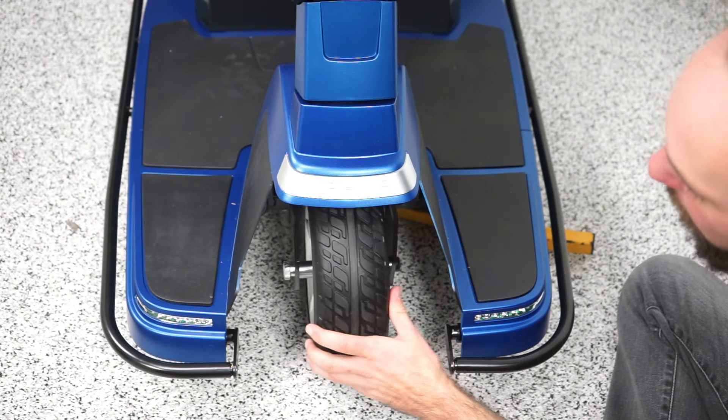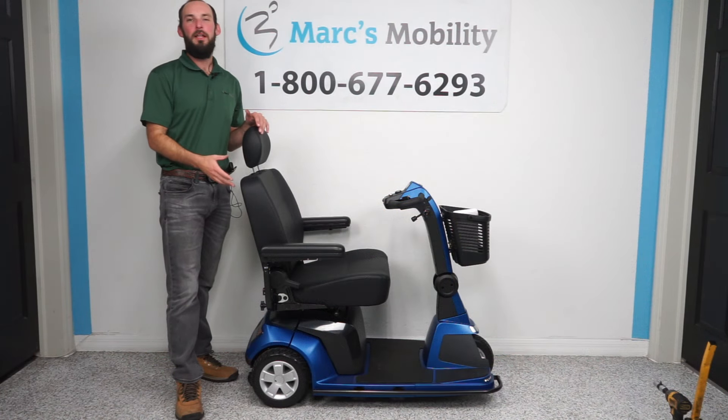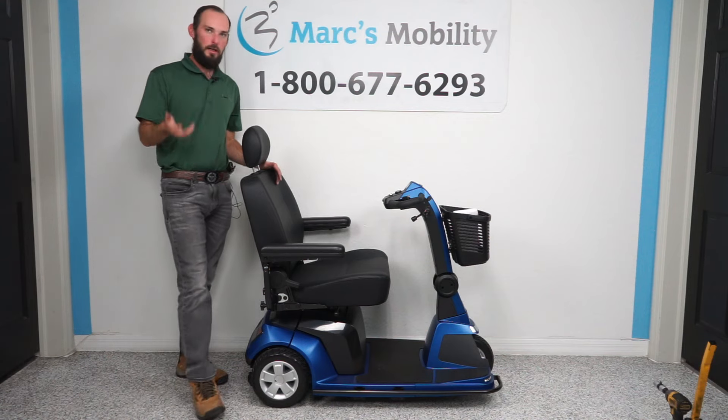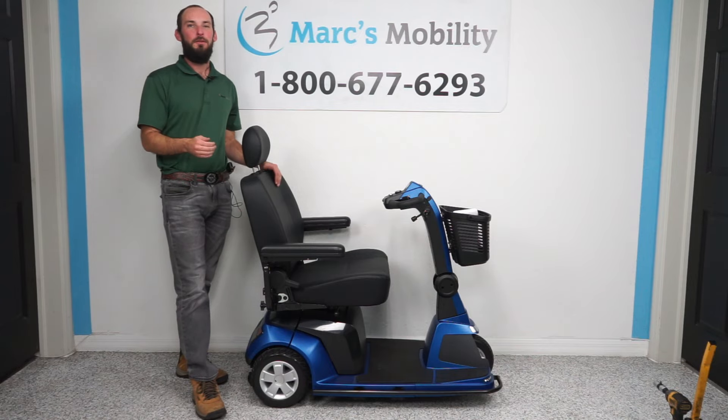So that is how you replace the front tire on the Maxima. This has been how to replace all of the tires on the Pride Maxima. If you like this video, or if you do need tires, or if you have any questions, feel free to give us a call. Thank you for watching.